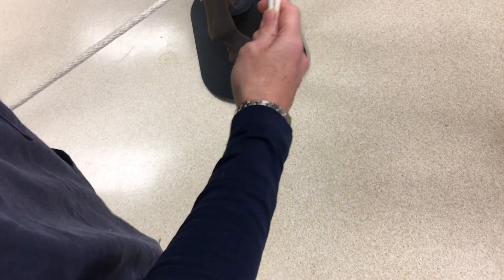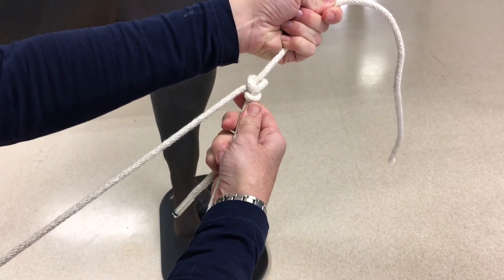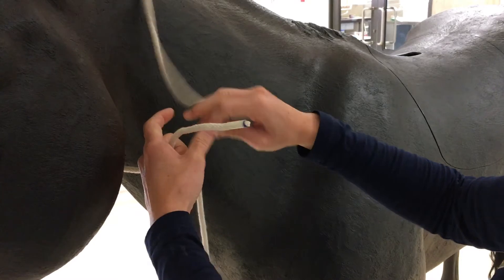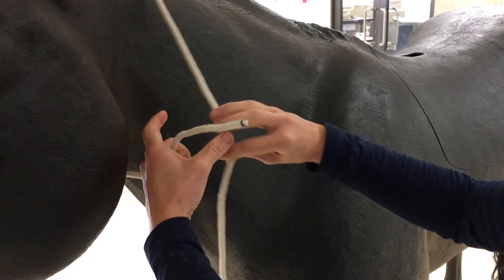You can see this has created a non-slip knot. You may well ask just when you're going to use a bowline if you don't have to rescue any animals from manholes. The bowline can be used to make a temporary halter, if you don't have one at hand.